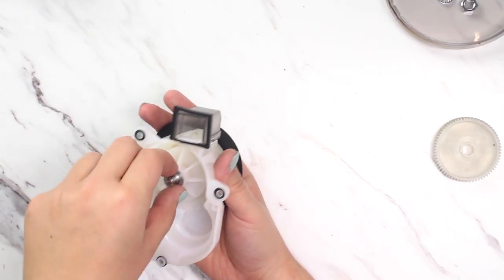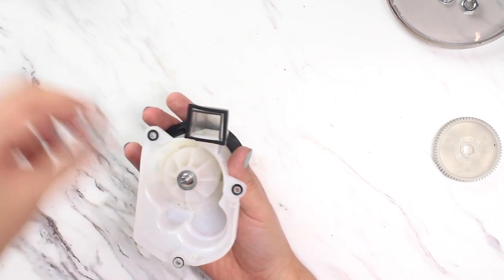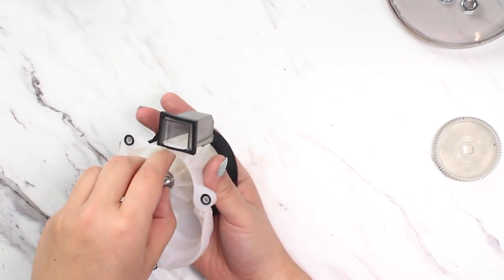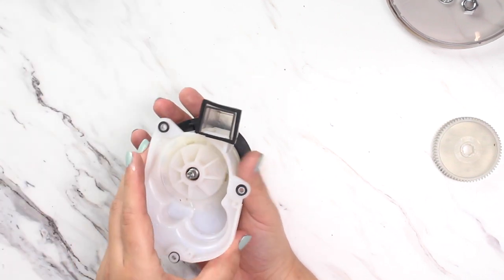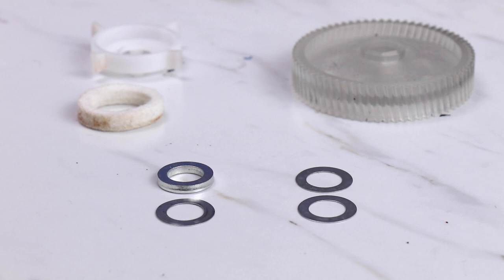Once the drive shaft and drive gear are free, you'll find one or more washers between the drive gear and the gearbox housing. There will also be several washers between the paddle wheel and the gearbox housing. We'll want to make sure we keep these in a safe place, separate from the washers under the drive gear, to avoid confusion later on.